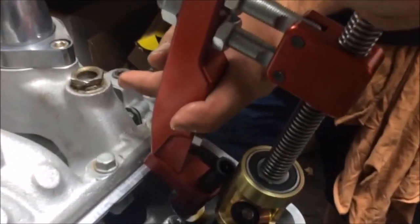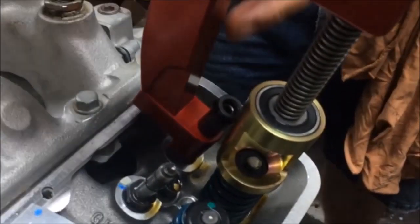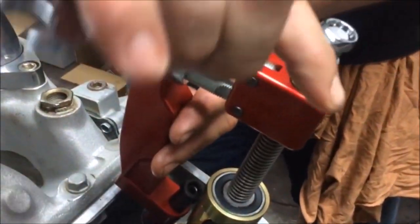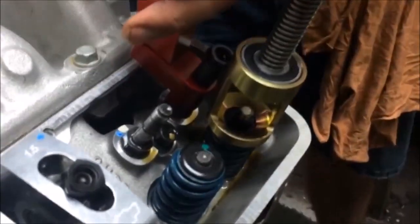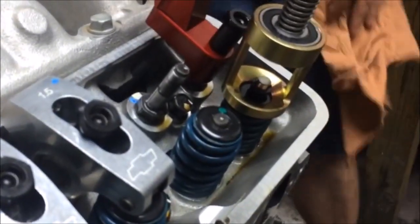With the tool securely in place, rotate the screw to depress the spring. To get better pressure, you can either use a wrench, or to do the job even faster, you can use LSM Racing Products speed handle.